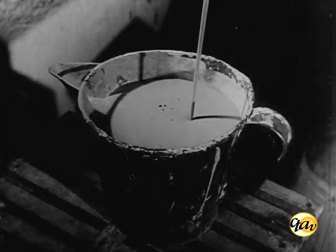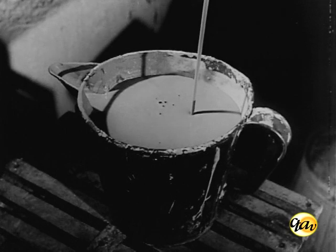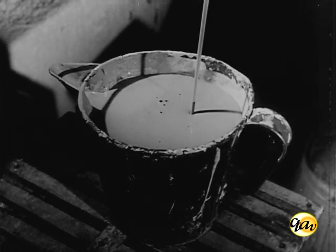A pasta líquida, assim obtida, denominada barbotina, servirá ao vazamento de moldes de gesso para a fabricação das peças.